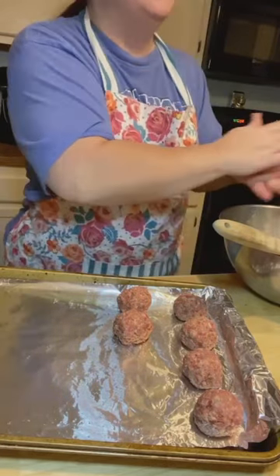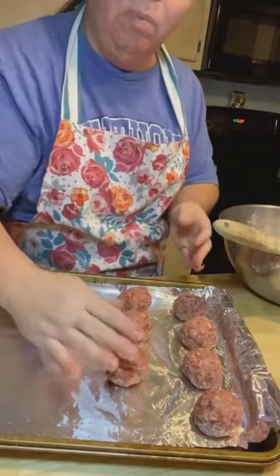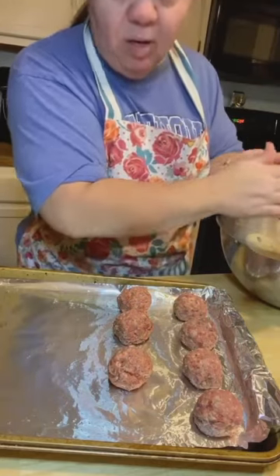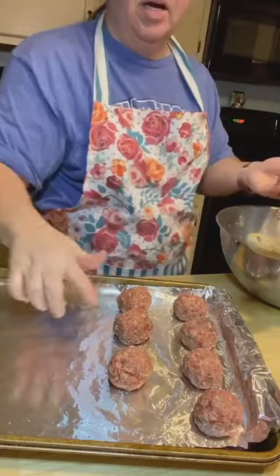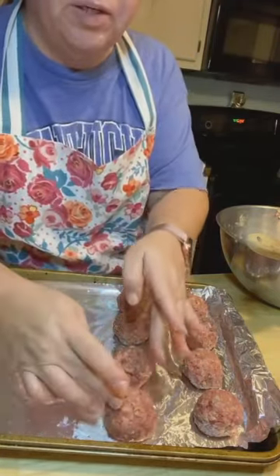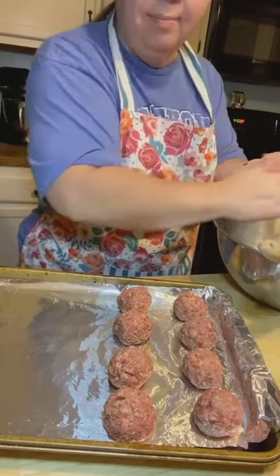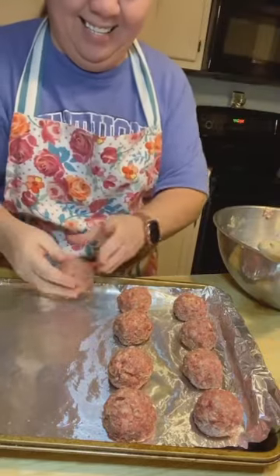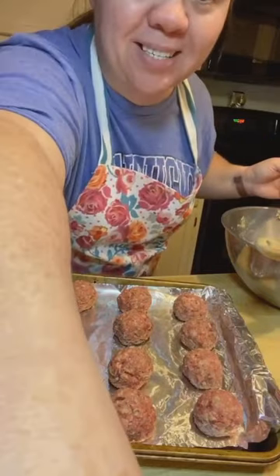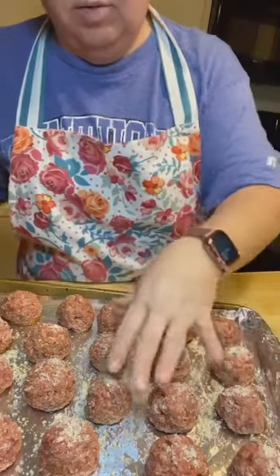Hubby loves these — he's over here pacing, ready for them to be done. Tonight we're going to have these on keto buns that we get from Costco. He loves meatball subs, but they're not always the best when you're trying to do low carb, so we're putting ours on keto buns. I want to slice them in half, put them on a bun, add a little marinara sauce. This made around 23 meatballs.